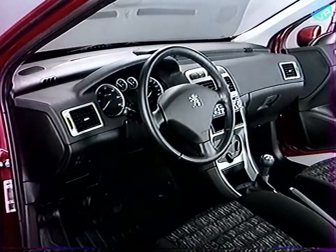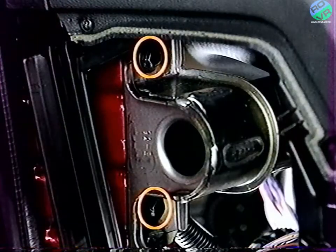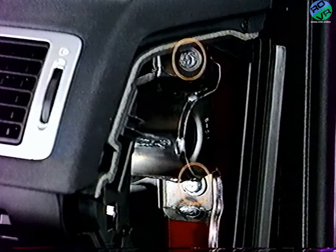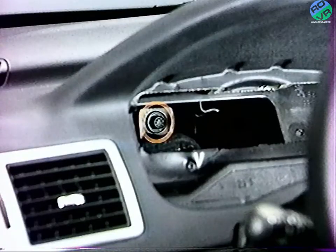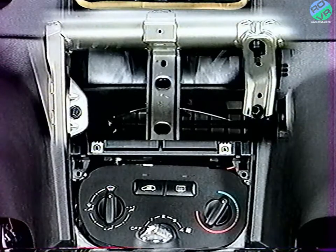La traverse est fixée en quatre endroits : de chaque côté, deux fixations ; derrière le combiné, une fixation ; et au centre, deux fixations sur le climatiseur.